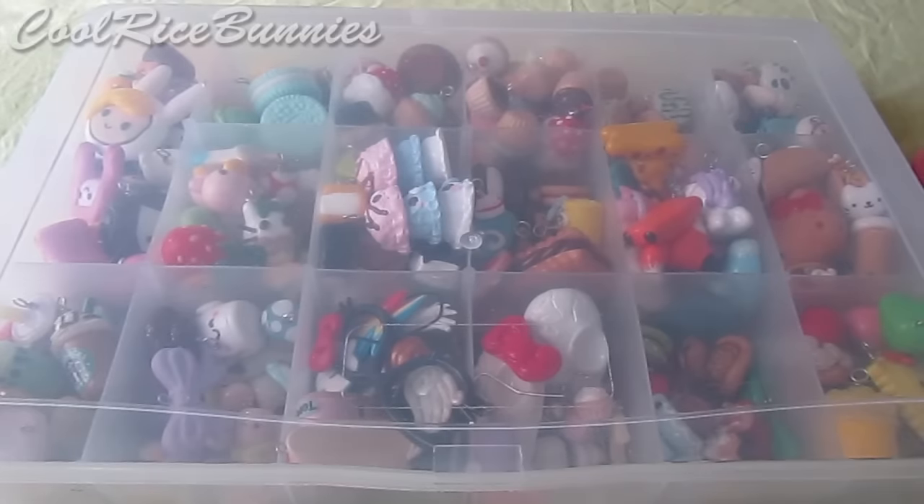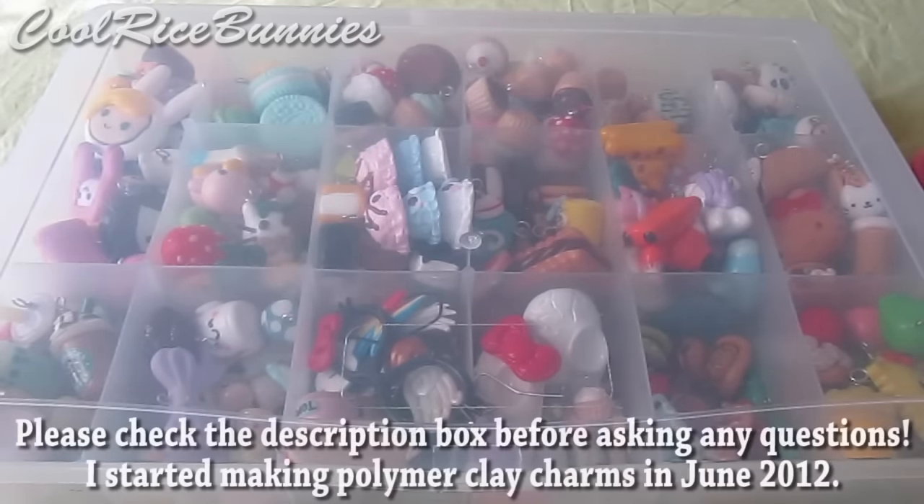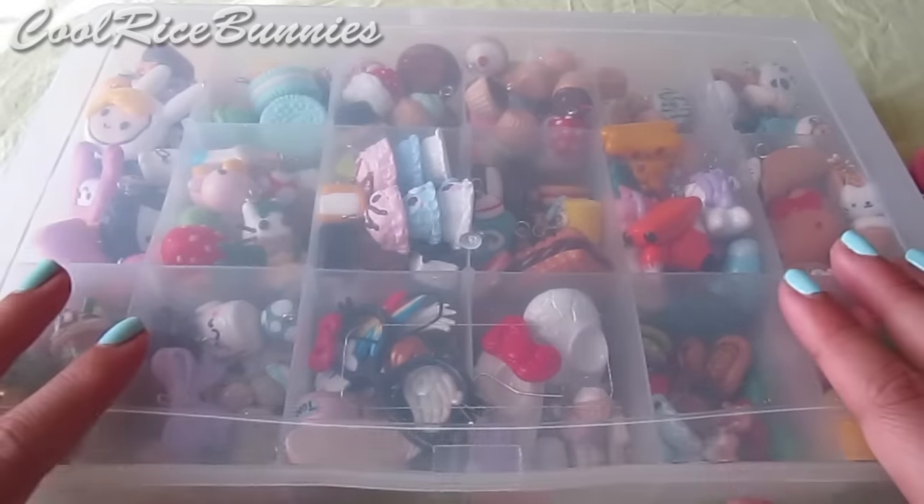Hey everyone, it's Lily or CoolRiceBunnies, and today I'm going to be doing a polymer clay charm collection video. A lot of you guys have been asking for an updated one, so here it is. Please check the description box before asking any questions, and let's get started.